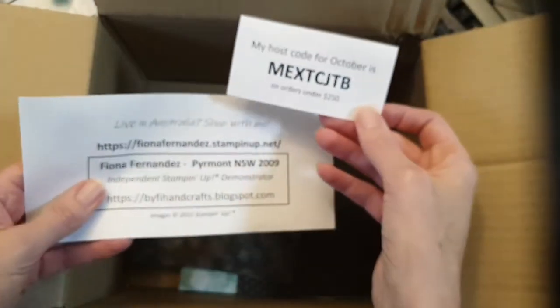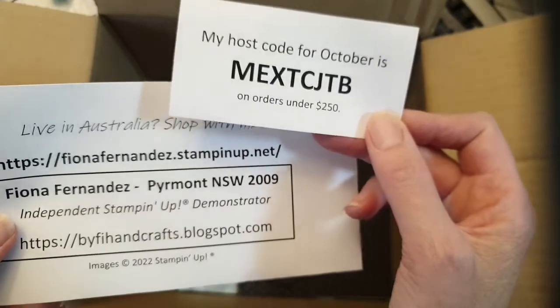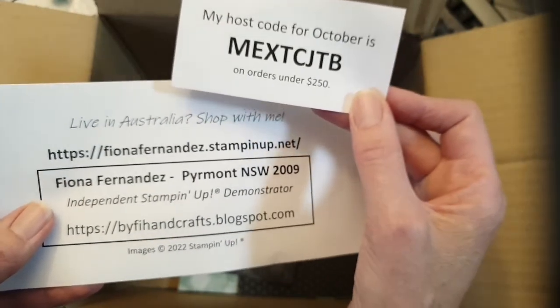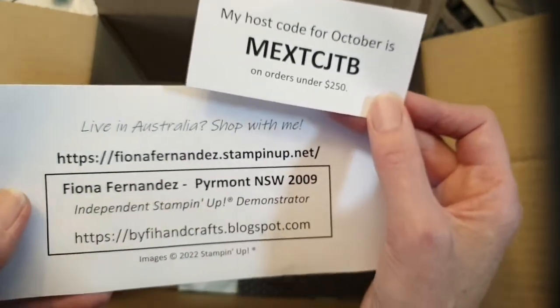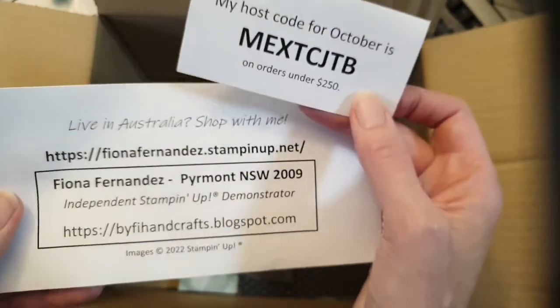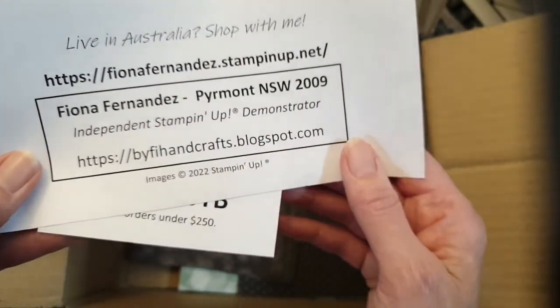So that's my box for today. If you're purchasing anything in my store through October, I've got a host code for purchases under $250. If you're ordering over $250, don't use the host code because you get Stampin' Rewards. Make sure you use your Stampin' Rewards in your purchase — you can't save them for later. If your retail price comes to $250 before postage, look out for Stampin' Rewards popping up on your screen. If you miss it, let me know and I might be able to help.